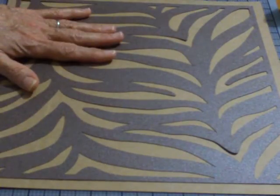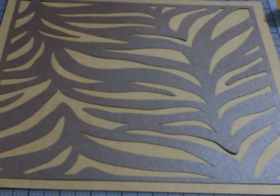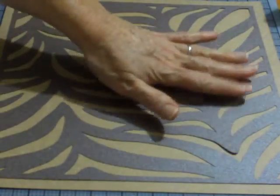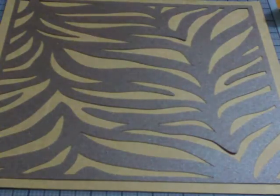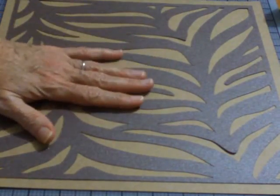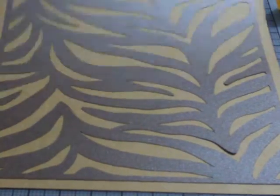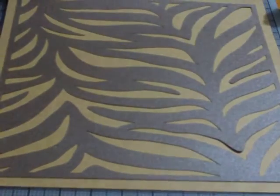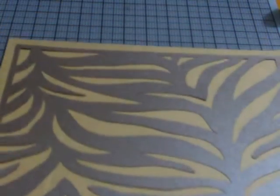Off camera I just added some adhesive using my ATG gun to the major large pieces on the back and stuck it down. ATG is very tacky adhesive, so we're going to put more adhesive on top of things that are going down on here, so I'm not really worried about this coming unstuck. It is down pretty well. I'll show you from the top.